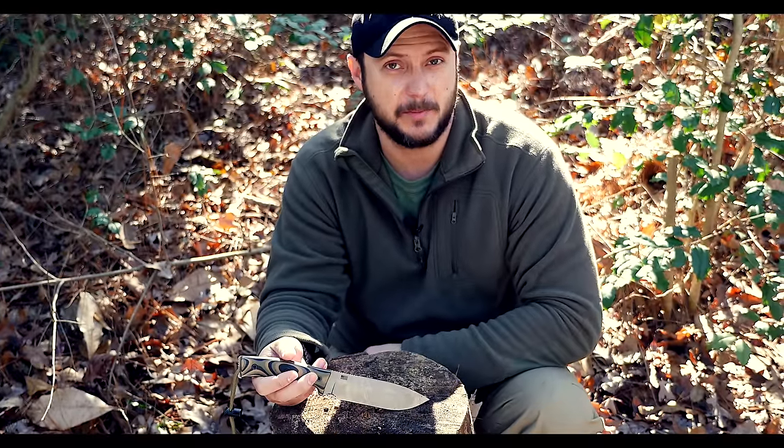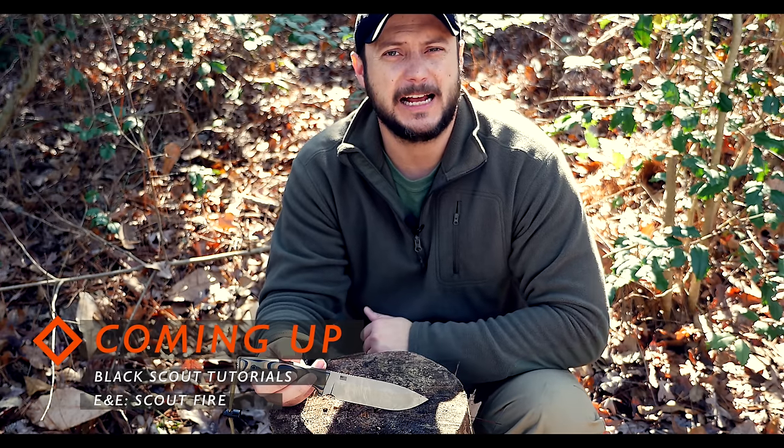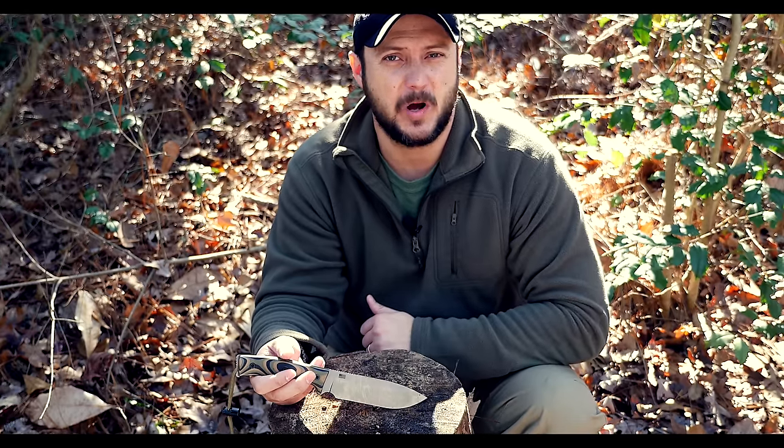They're still just as good as the day I brought them out of the box. Check this out at Survive Knives. Check out BlackScoutSurvival.com for more tips and tutorials. If you haven't subscribed, please subscribe. And as always, thanks for watching.